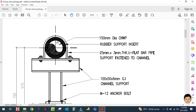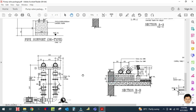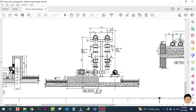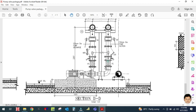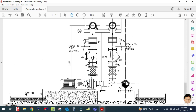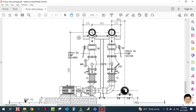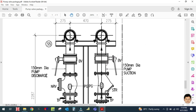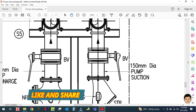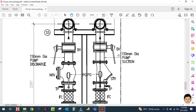This is your clip clamp — the pipe is supported with this clamp. Now I am going to explain the valve package used for the pump. This is the pump detail. First, this is your pump suction line, and this is the discharge line.